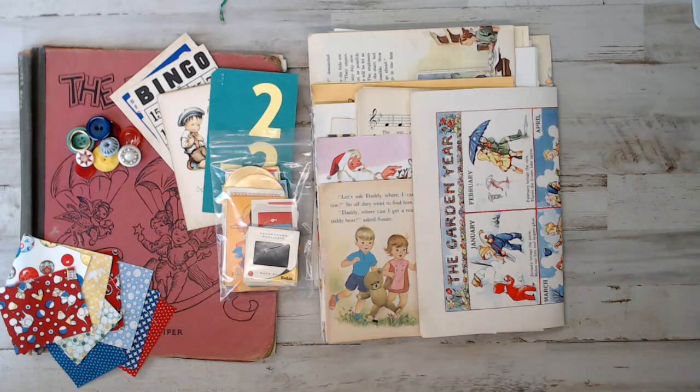Hey everyone, it's Selena here at Amore Fabrics. Welcome back to another Daily Deal. This is a vintage retro children's junk journal kit. Those who are new here, don't forget to thumbs up and subscribe. The children's junk journal kits are done and released and they're in the shop now.